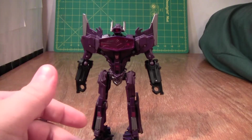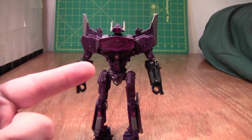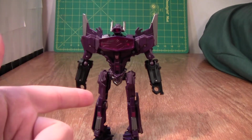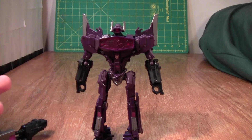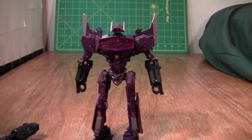It's not bad light piping, but it's not as good as it could be. It should be this bright when my light's over here — that's kind of like how Animated Shockwave's eye works. So I'm a little bit disappointed in that, but it's okay.